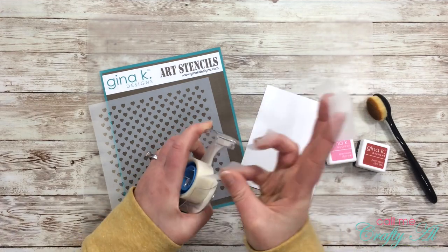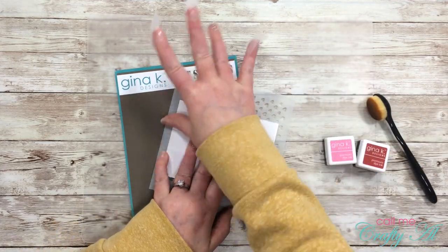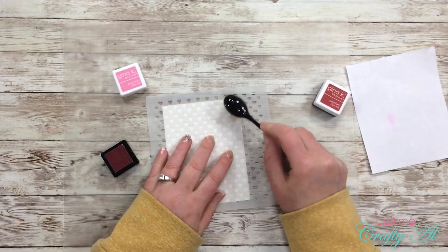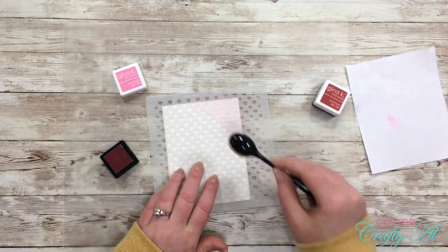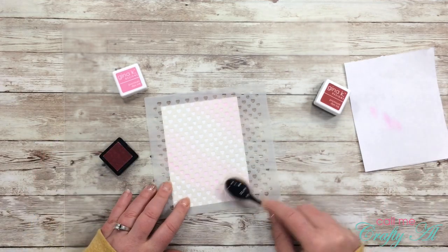So my piece of Bristol cardstock will not move around while I'm doing the inking — I got out some Scotch blue removable tape and adhered that to the back of the stencil. Next I got out my bubblegum pink ink, starting with the lighter one so if there's any leftover ink on the brush when I use a darker one later it won't matter. I kind of inked a couple of diagonal lines on my piece of cardstock.